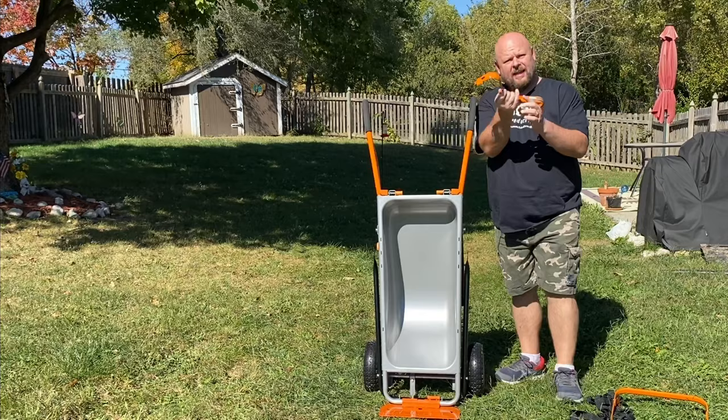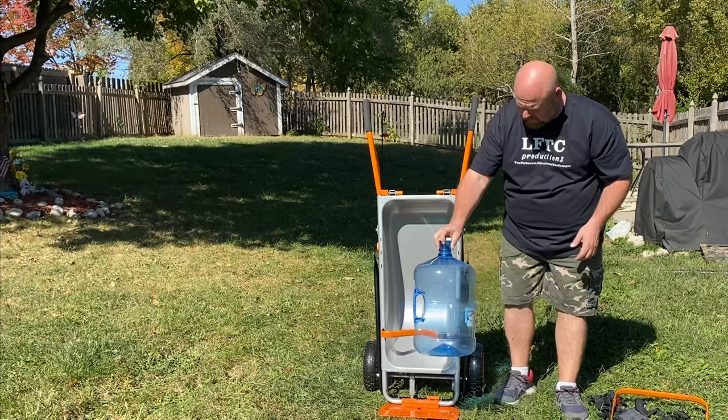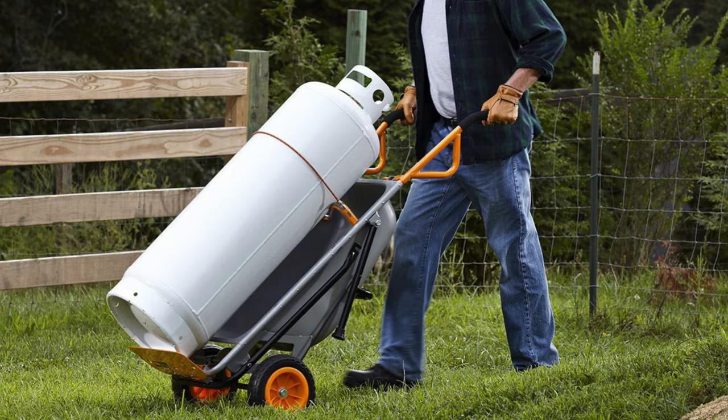Another great accessory that comes with it is this. With this, you can move around a big cylinder — like if you're a welder or if you have propane tanks, you can move those around. Slip this down here on the bottom one. Or if you're like us and go through about five or six of these a week, they get tiresome taking them back and forth to the garage. You just put it on there like that, lean this bad boy back, and you can move it wherever you need to.